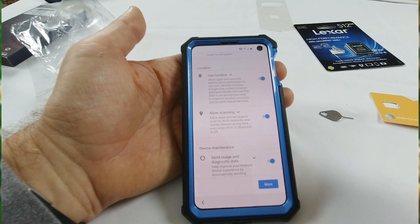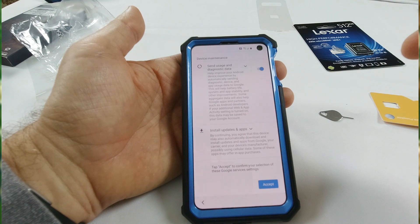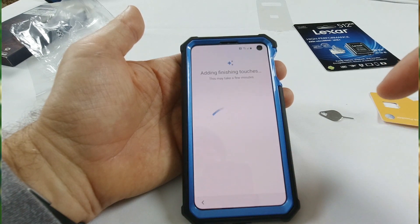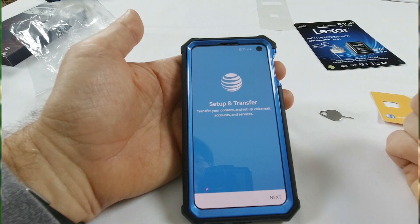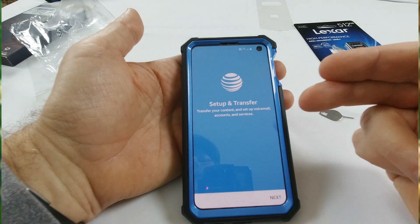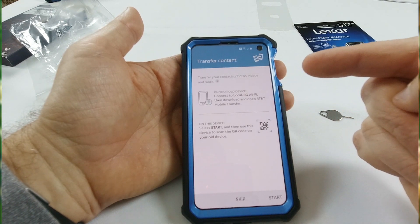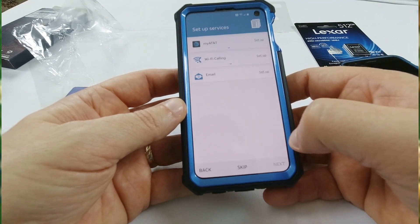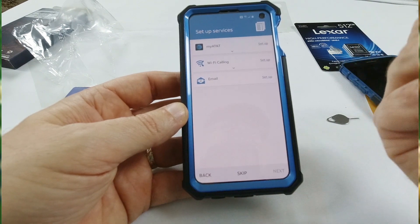Backup and storage — done. Allow scanning — these are things you can go back and forth on, you can turn off or turn on at a later time. Now it says adding finishing touches. Now it's going into the AT&T setup — transfer your content, set up voicemail accounts and all that good stuff. Hit next. Transfer content — photos, videos, and more — we're going to have to skip that for now. Now just set up different services: My AT&T, Wi-Fi calling, email — which I'm going to do offline.